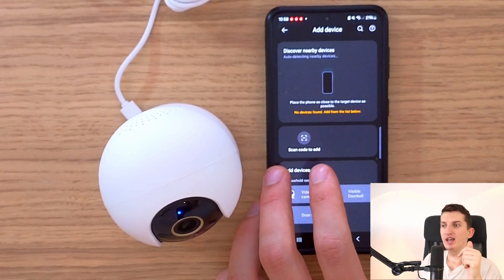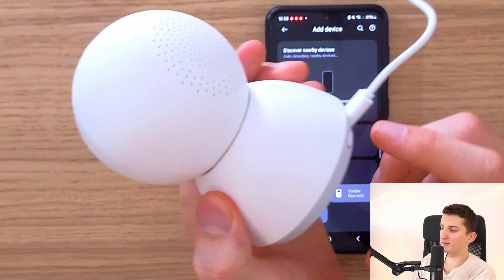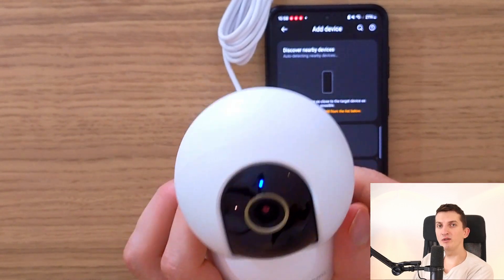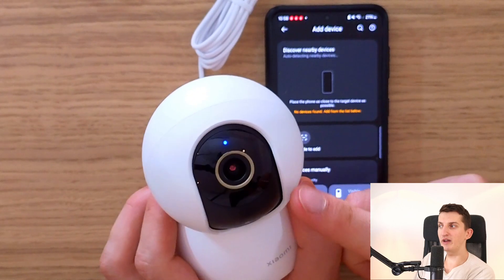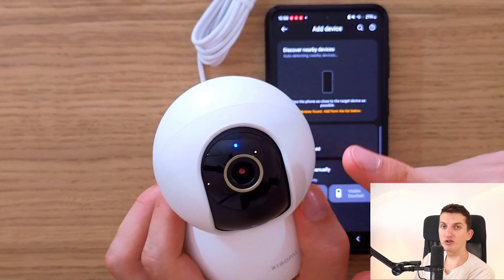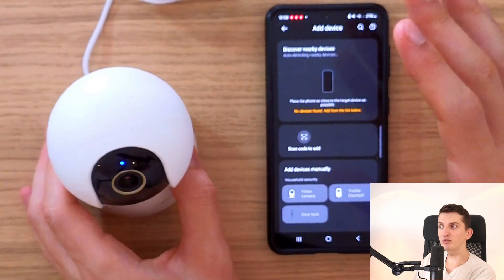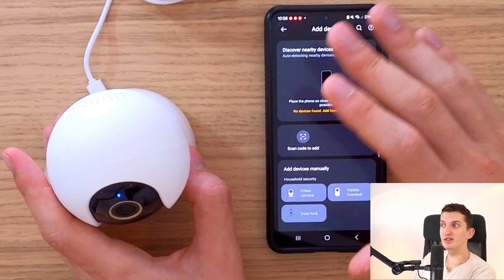This could be because your router has a high GHz frequency. Another thing you can try is to press and hold the reset button for about 10 seconds. When you do that, a reset will begin — you'll see something like an orange light. This is how you reset it, so try that as well, and after the reset, try to connect it again.